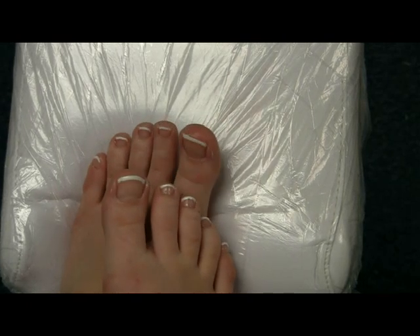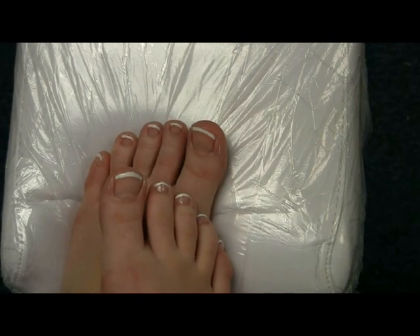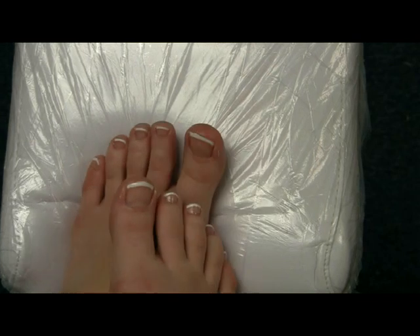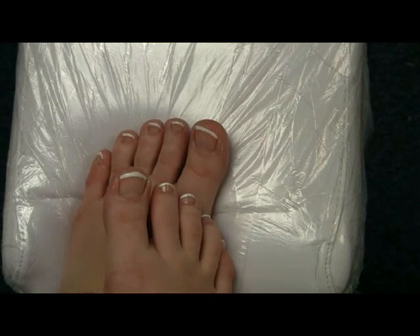So this is the finished look of a nice, summery, perfect pedicure and French that you can do on your feet. I'm really happy and I hope this video has helped you to create good-looking feet.